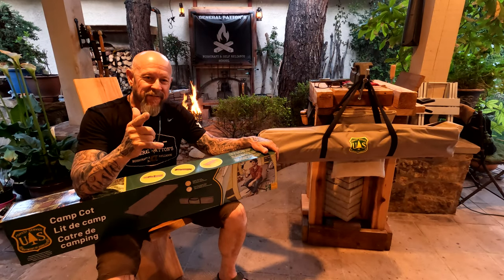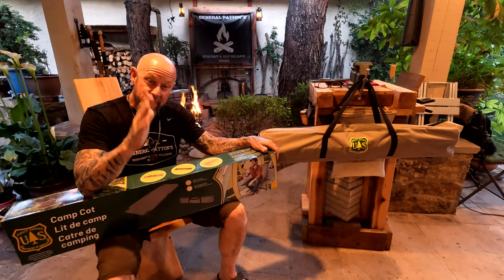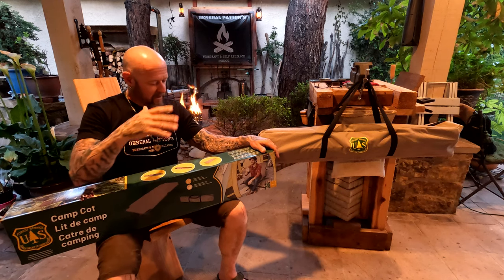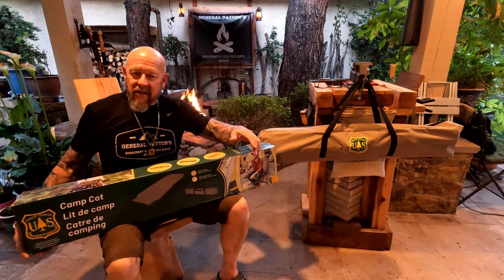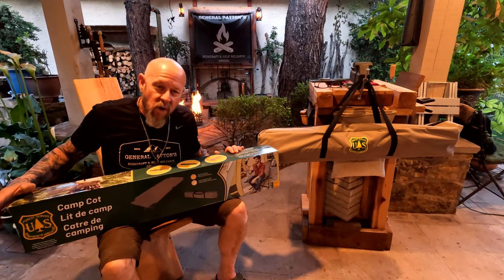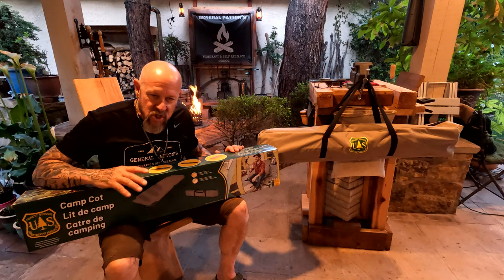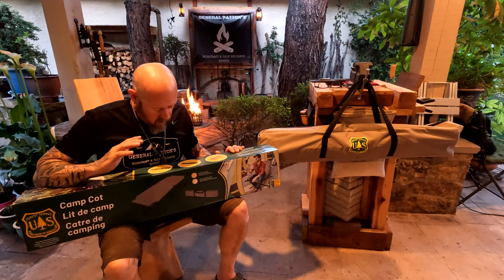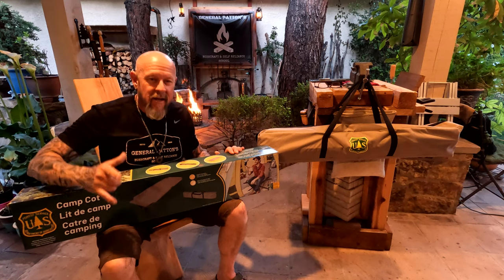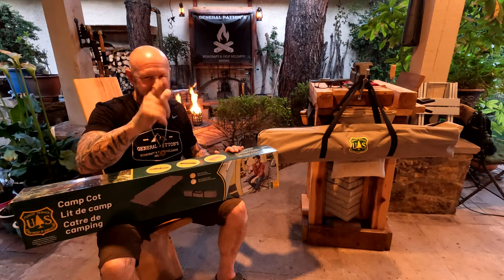Alright guys, gals, friends, family — Steve Patton with General Patton Bushcraft back with you with another super exciting video. Today's video is a gear close-up on the U.S. Forest Service Camp Cot. This is an officially licensed U.S. Forest Service Camp Cot. Stay tuned friends, we're gonna unbox this thing together.